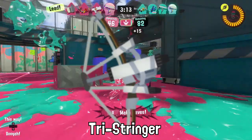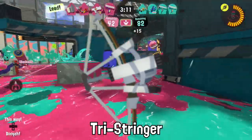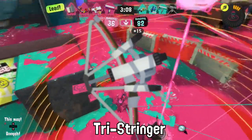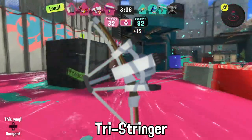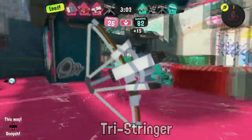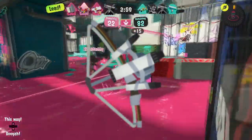The Tri-Stringer isn't popular outside of the Splatlands because the specific wavelength of stingrays in Inkadia could cause the Tri-Stringer's bombs to explode preemptively. Not fun — unless you're the Stingray user.